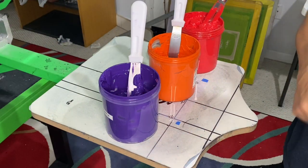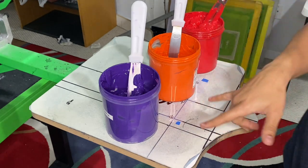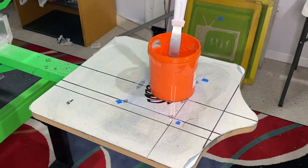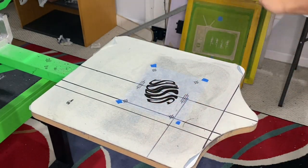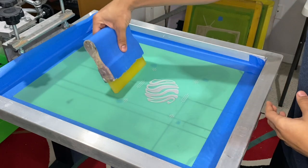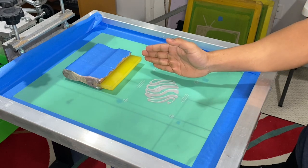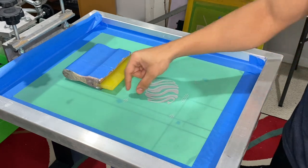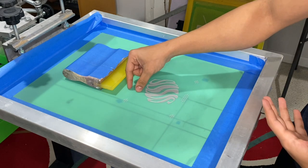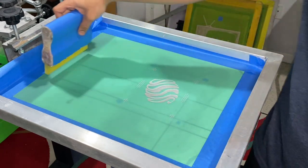All right, in order to do this gradient print, you've got to lay out each of the inks that you want to mix onto one of your screens. In this case, we're going to mix from purple to orange to red. We're going to do like a four-inch print and I've got a six-inch squeegee. What I'm going to do is lay purple from here to here, orange from here to here, and then red from here to here. That way, when I print, everything is printing as a gradient.